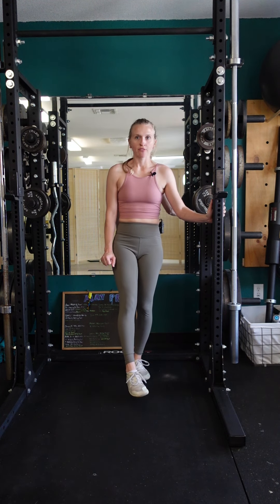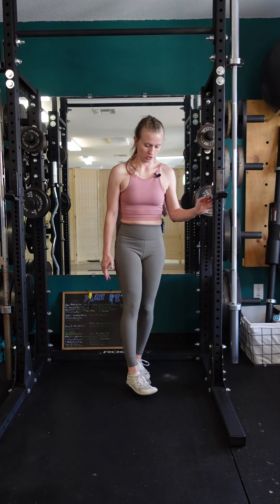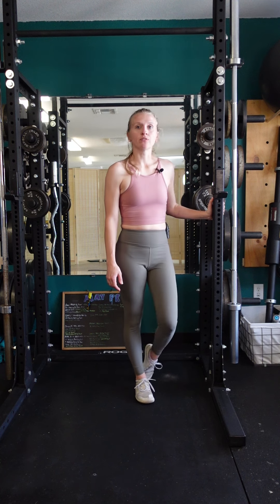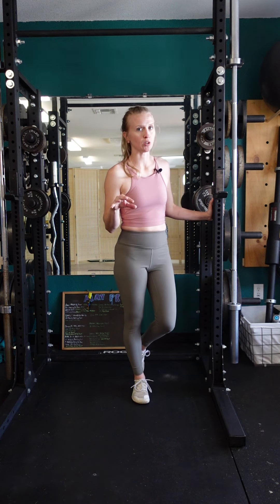To do a one-leg bodyweight calf raise, make sure that you can do bodyweight calf raises with both feet first because it's going to be a whole lot more strenuous. Start by placing one foot down, and in your shoes or barefoot, try to spread through the toes — that way you have more contact points with the floor.